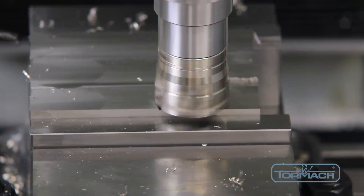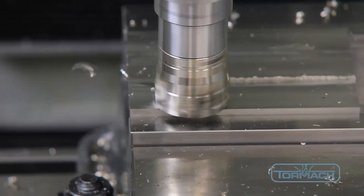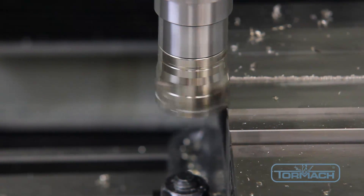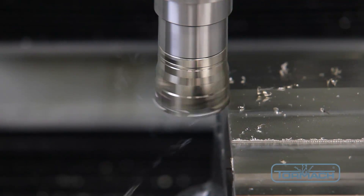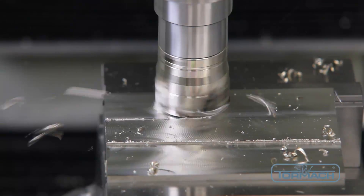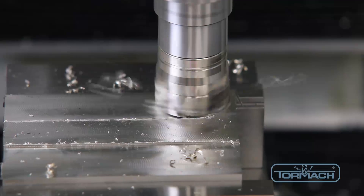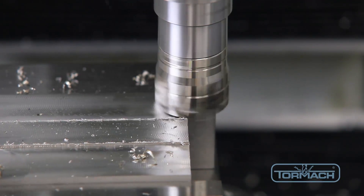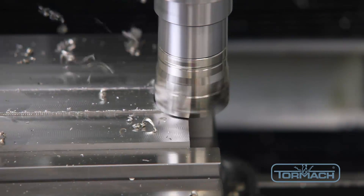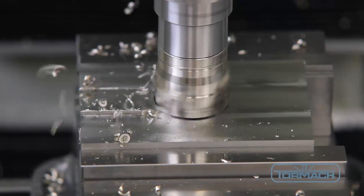You can see sharp jagged burrs left on the cut edge of the center island. Stainless steel work hardens significantly as it's being cut. The machined surface becomes significantly harder — two to three times or more. It's necessary to make sure that the next pass you take is underneath that hardened layer.